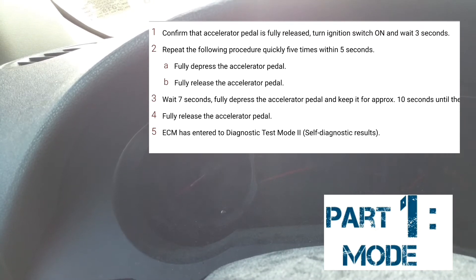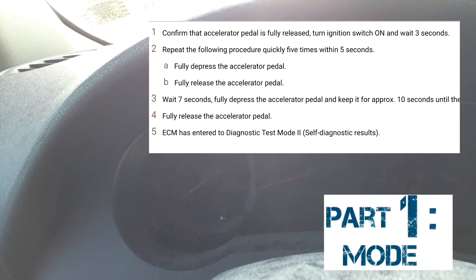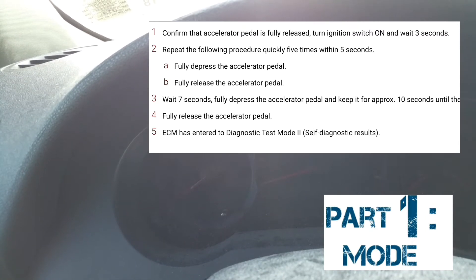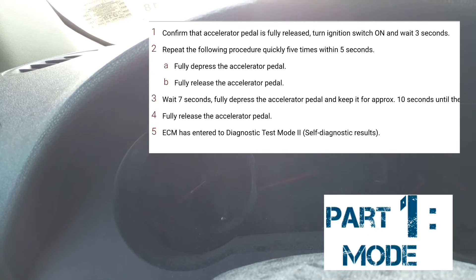At that point, you're going to take your foot off the accelerator and wait seven seconds: 1-1000, 2-1000, 3-1000, 4-1000, 5-1000, 6-1000. And then you're going to put your foot on the accelerator and keep it there for anywhere from 10 to 15 seconds. I'm going to do it with you guys right now.